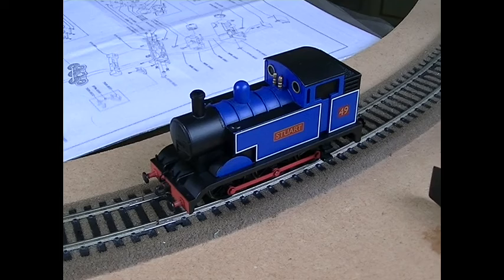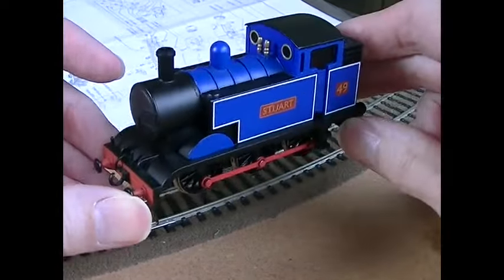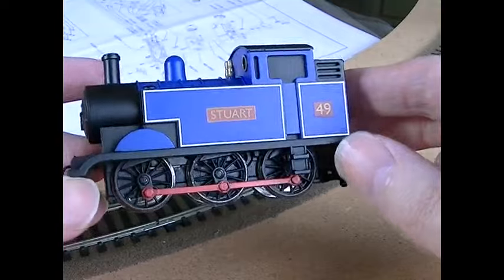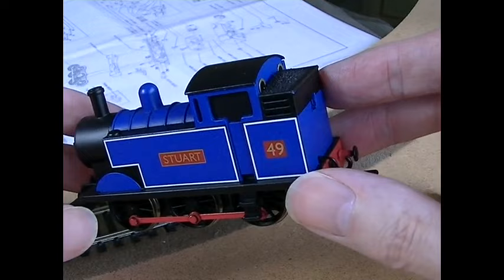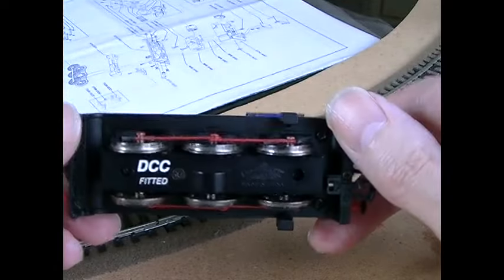Hello again YouTubers. Today I'd like to show you a recent purchase from a local model shop, actually called Grimy Times, which has taken over from Harry from Railway Junction - Harry's recently retired. Let's have a look at this little chap. I bet you think he reminds you of someone. Underneath it says DCC fitted, but this engine isn't DCC fitted. The new proprietor discovered a fault - the chip inside was faulty - so he's rewired it so that it's just simple DC, which suits me fine actually.